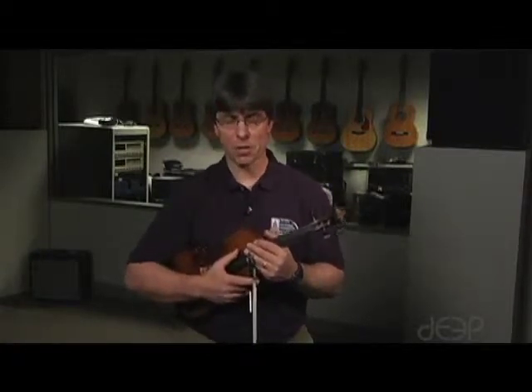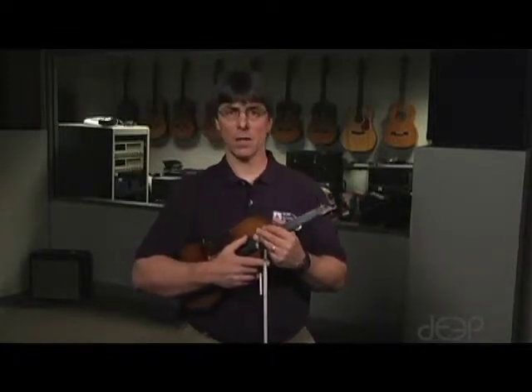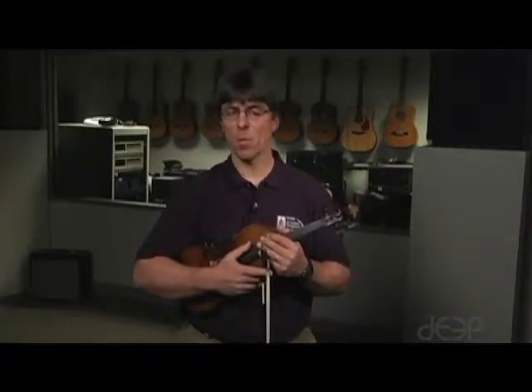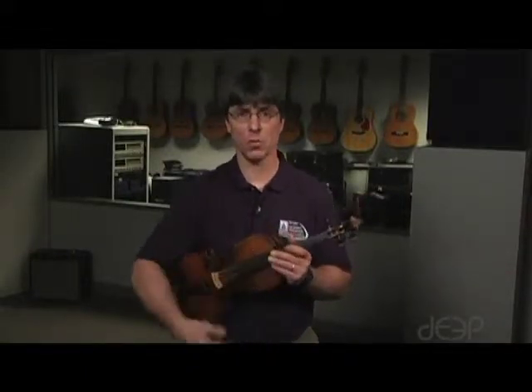On the G major scale, starting on open G, we use the 2-3 finger pattern on the G and the D string. When we get to the A, it will be the 1-2 pattern, and when we get to the E, it is also the 1-2 pattern.